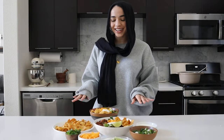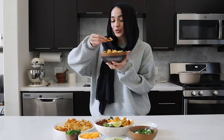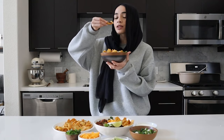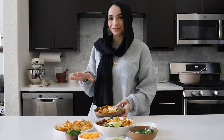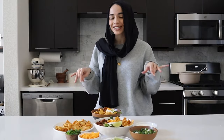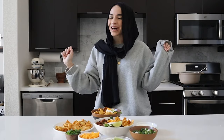Our chili is done, and now it's time for the best part — trying it. I squeeze a little bit of lime on top, get some cheese and sour cream in there. Wow, that is so good! I'm super excited for you guys to try this recipe out, and if you do, let me know how you like it down below in the comments. I'll catch you in the next one. Bye!